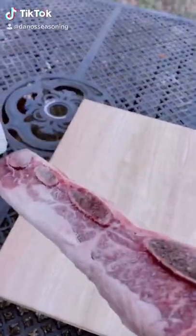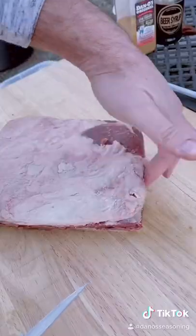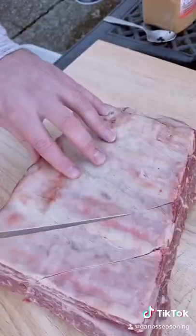Today we got beef short ribs. First we gotta trim some fat — pull and cut, flip it and sort, just like this.